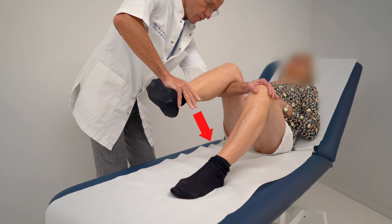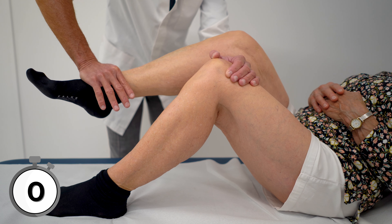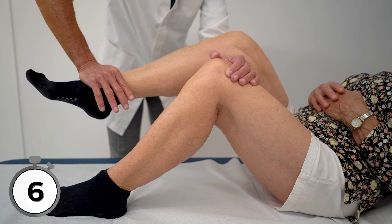With the other hand, the partner then gently pushes the leg downwards, gradually and with mild force, inducing the stretch during 30 seconds. It is important that the stretch is executed gently, so that the quadriceps is allowed to relax.